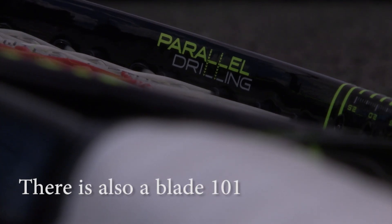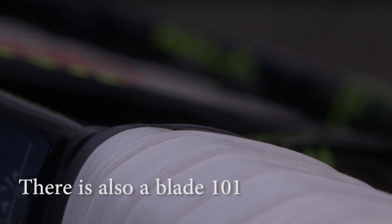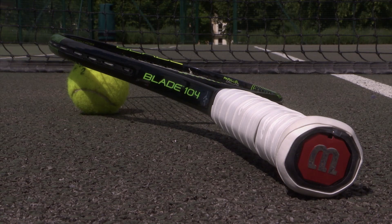It's got an 18 by 19 string pattern, it's 289 grams, 27 inches long, and it's eight points headlight. The 104 Blade is always a racket which I never think I'll like, and then when I pick it up and use it I really enjoy it.